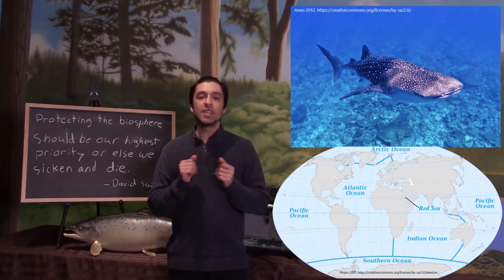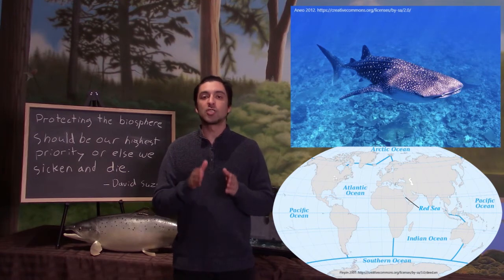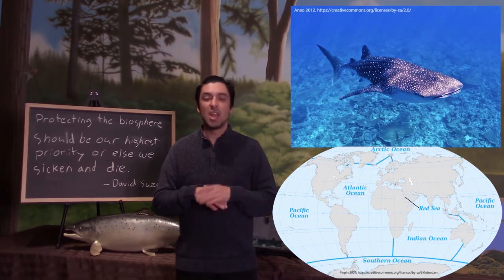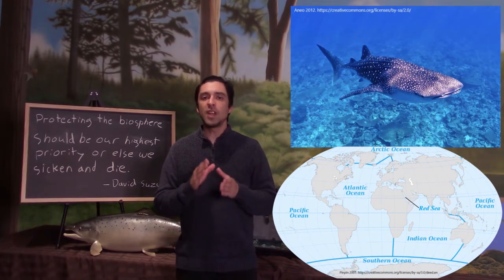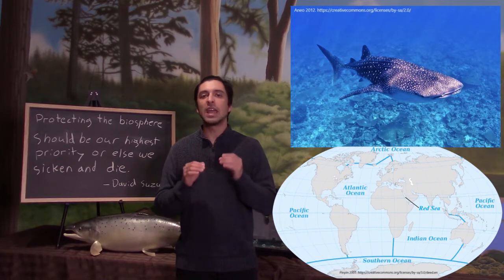They are commonly found offshore but are also often seen near shore where they sometimes congregate to feed. The Red Sea in particular is a hotspot for juvenile whale sharks to congregate and feed together.